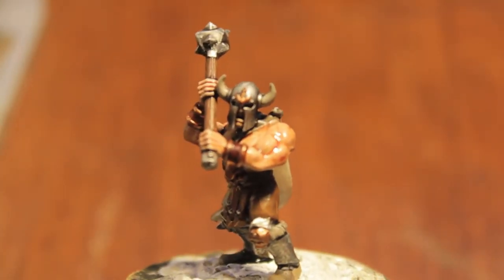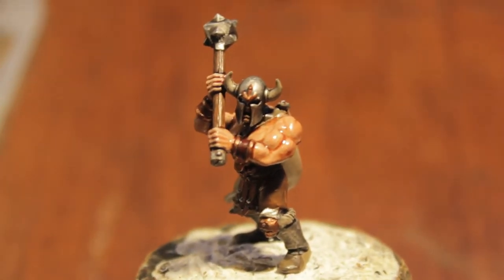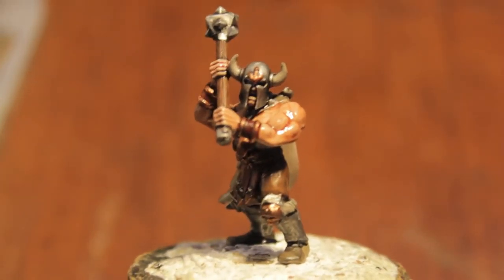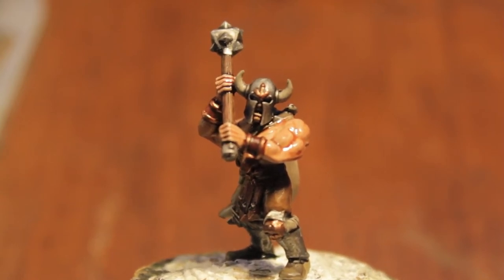What up players! It's WarbossTey up in this mood. We've been doing a lot of Empire recently, so I thought I'd cleanse my palette with a little tutorial on their neighbors from the north — the Chaos Marauder.